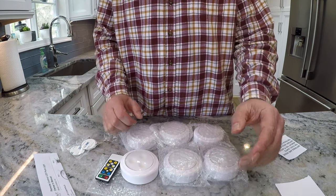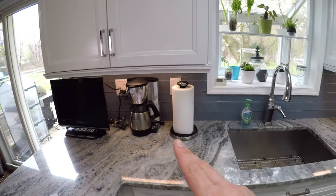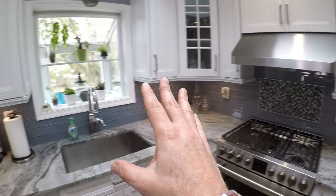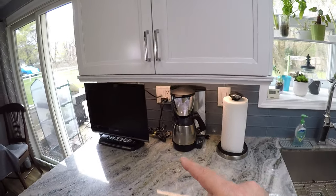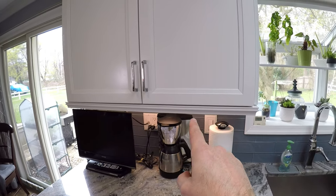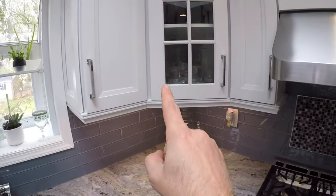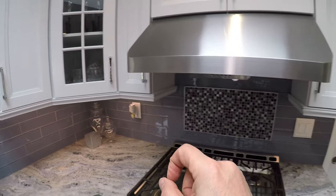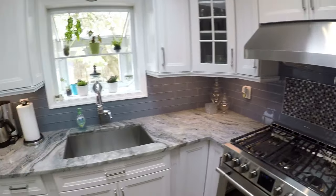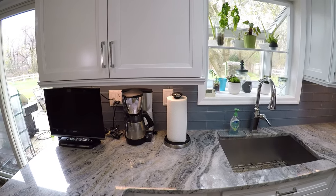Now let's figure out where we're going to install these. I'm only doing this side of the kitchen because I've got just six puck lights for this test. I'm going to put two here, one under each door, then one, two, three more, and the sixth one here on this side. After installing them, we'll wait until it gets dark and see how it looks.